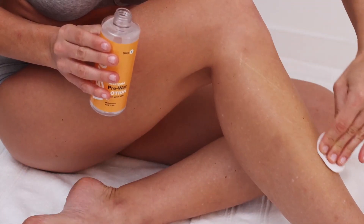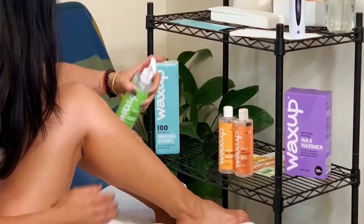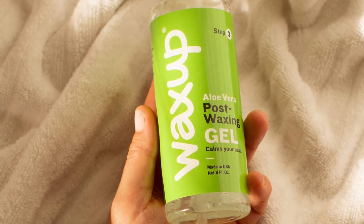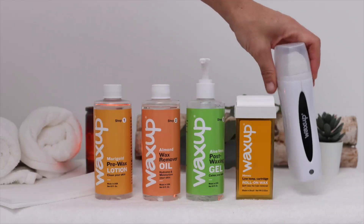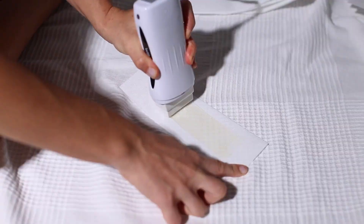The Wax Up After Waxing Skin Care Aloe Vera Gel is perfect for soothing post-wax irritations. The after-wax lotion nourishes and calms down the skin. In addition, this post-depilatory lotion repairs and heals waxed skin and prevents or reduces irritation. This formula is also effective for treating sunburns and tanning.